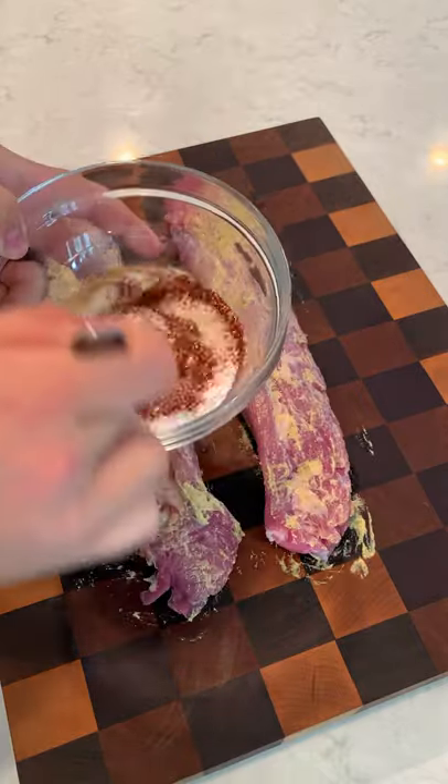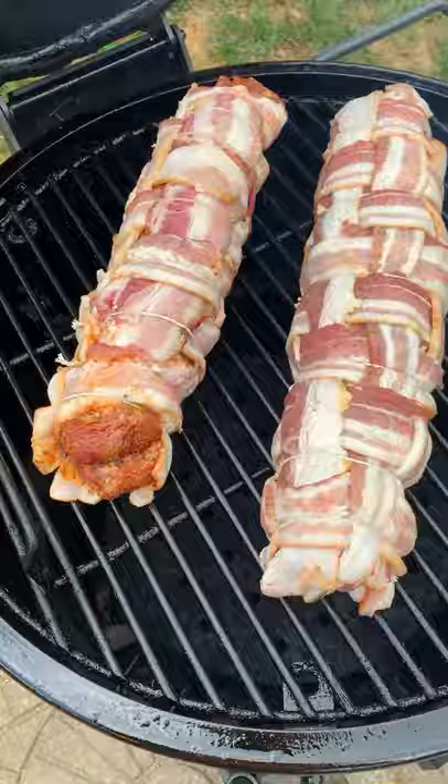Bacon wrapped maple glazed pork loin, seasoned up and wrapped in a bacon weave, tied off and smoked for about two hours at 250, glazed with maple syrup until it was seared and crusty on the outside. It was so freaking delicious. Find the whole recipe on my blog — cheers.